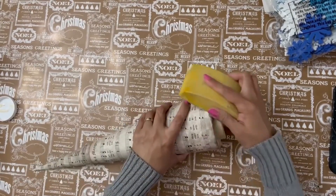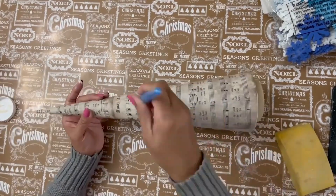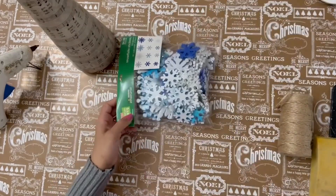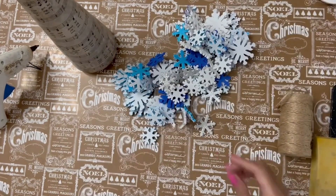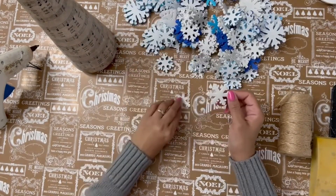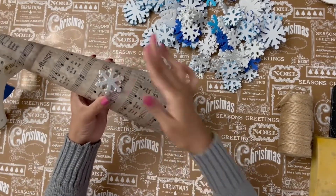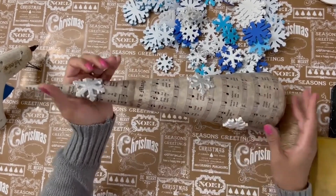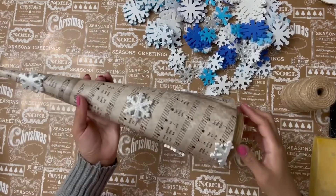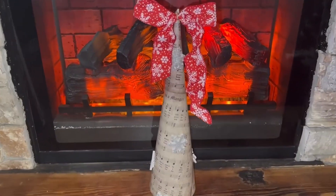She is adding some Mod Podge right on top, which is going to act as a sealer and protect it. These snowflake stickers can be found in the Christmas crafts section at Hobby Lobby. She's going to adorn her tree with these. It's completely up to you — maybe you want to leave the tree as is or add embellishments. Now the DIY is complete. All she did was glue a bow to the top, and that was a very nice touch. You can make a few of these and put them around your home — fireplace, mantel.